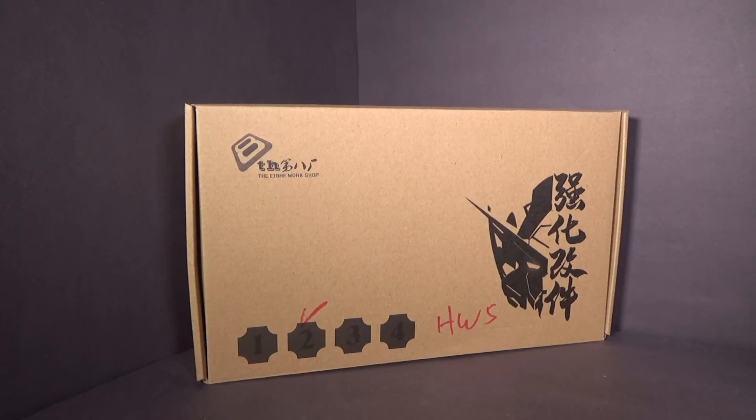Hello everybody, this is the unboxing of the Volma 100 Master Grade Heavy Weapon System Upgrade Kit for the Master Grade Nu Gundam Kotoki by — it looks like it's called the A-Workshop. Now I got this from eBay.